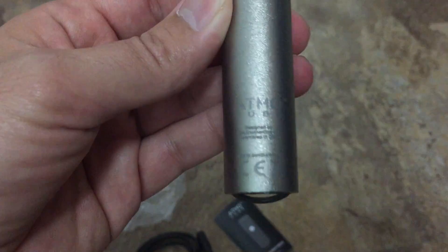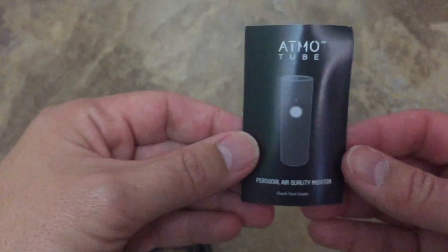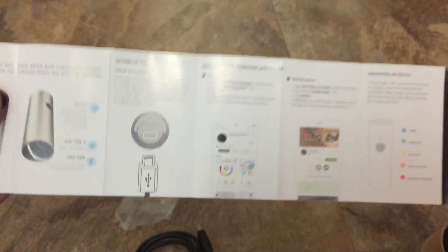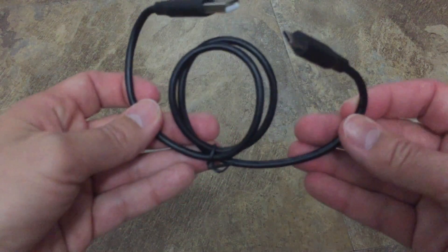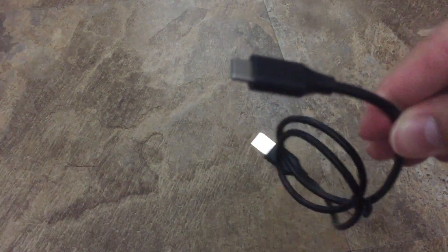It even has like the Apple kind of writing. It came with this little AtmoTube startup manual. And here's the USB charging cable. This cord seems to be a proprietary cable — it looks like a micro USB, but the shape of it is not the same. So that's interesting.